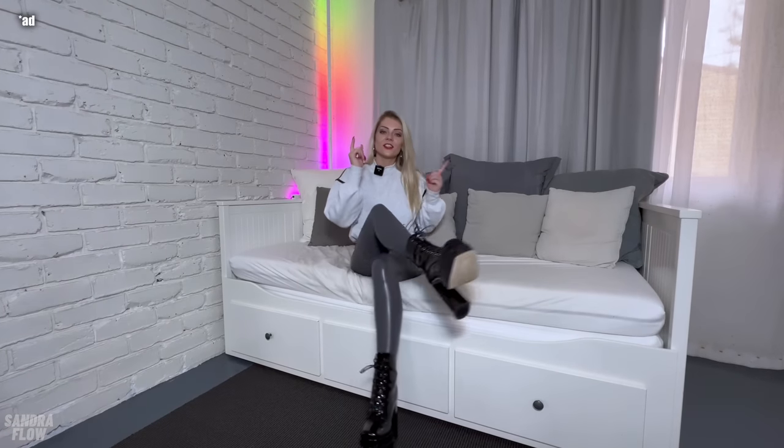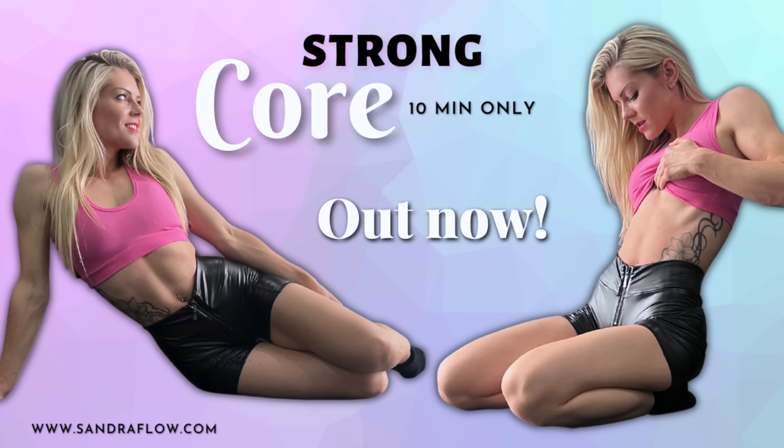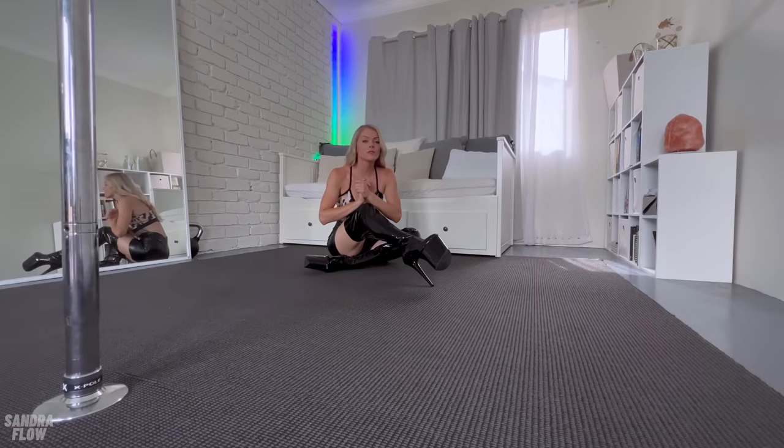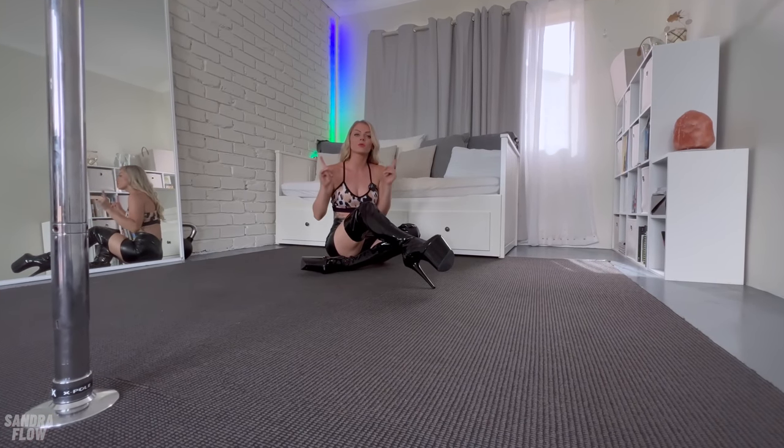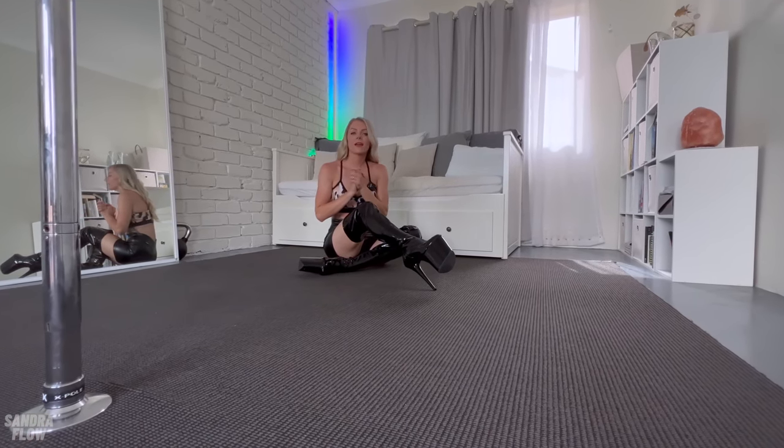Check out my website where you can purchase my 10-minute core workout. It will make you super strong on and off the pole. So there's no order — I just start with what I feel like my body needs the most, and that's the pancake split.